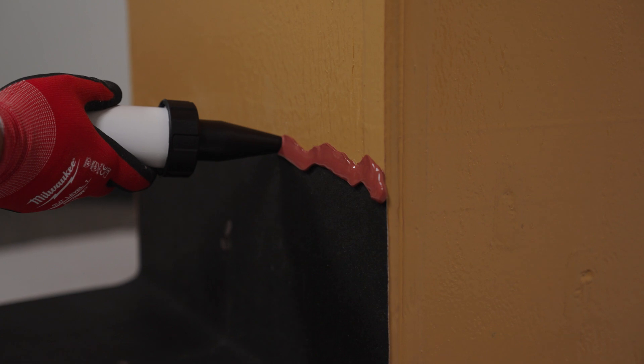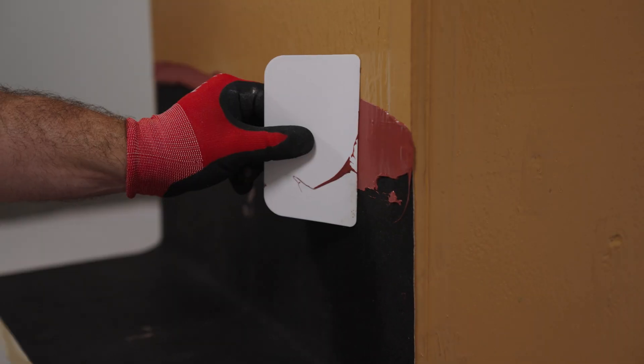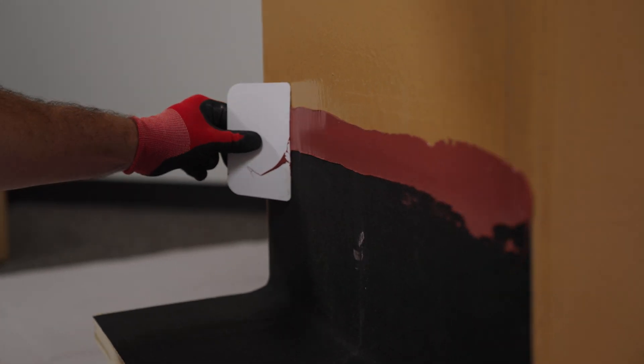You want to counter flash with our fast flash product, as you do with all of our counter flashing. That's our go-to detail for all of your flashing.